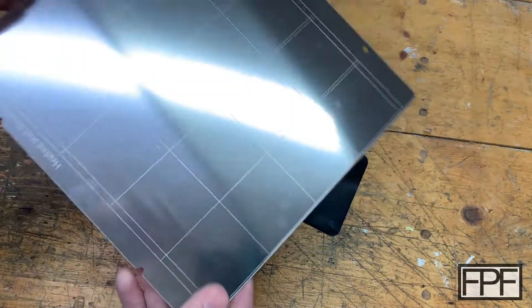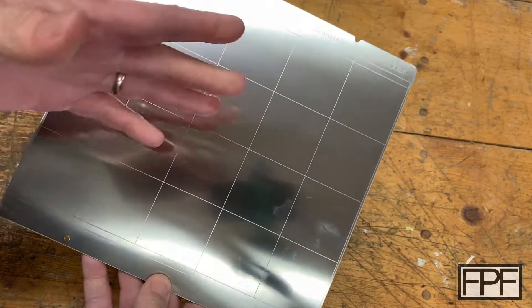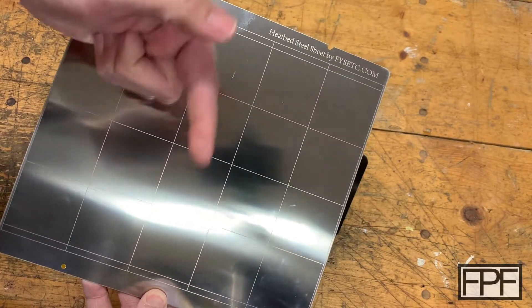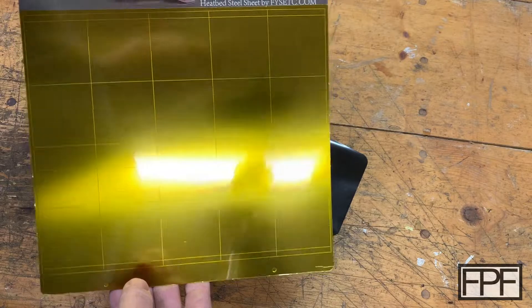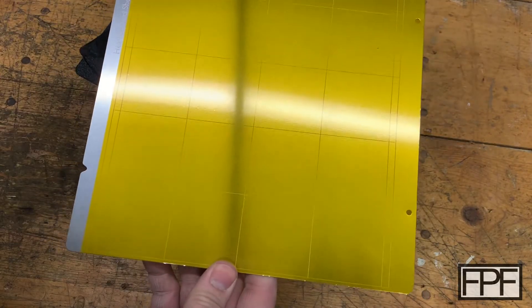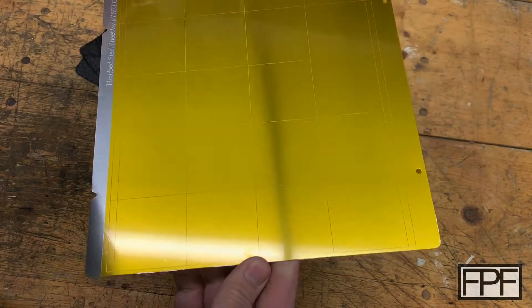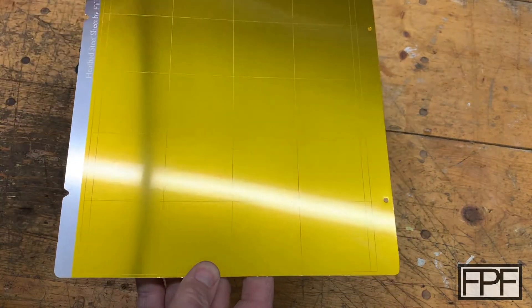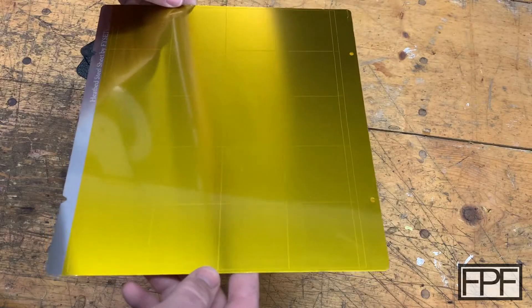I picked up a steel sheet from FYS ETC. If they're still in business and selling these, I'll link it below — I did this in 2019 so I'm not 100% certain it's still available, but I'll check my Amazon history. On this side, I covered the steel sheet in Kapton tape. Kapton tape is a pain to apply — it took me two attempts — but aside from a couple pieces of dust on it, it's 100% perfect, with no dust or dirt trapped underneath. They don't sell it this way; I bought the steel sheet and Kapton separately. But it's worth it if you want to print flexible filament with a glossy finish like this.